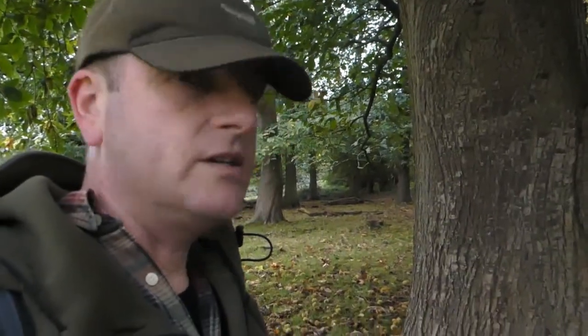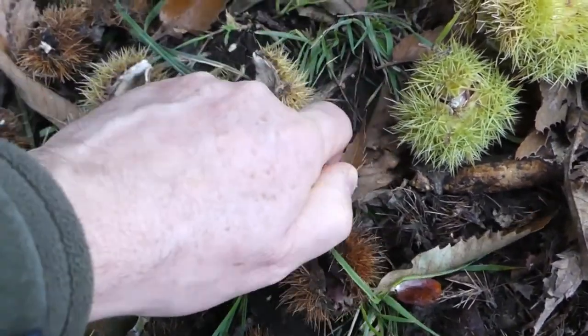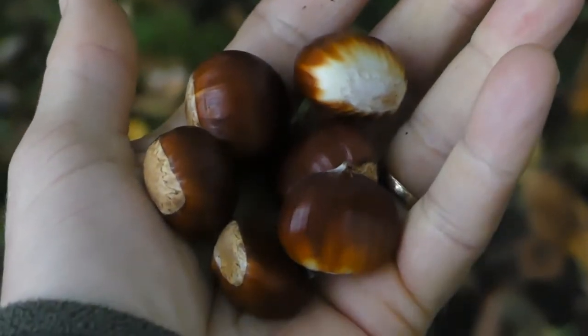We're out and about looking to source some chestnuts to see what we can find. There are some good ones about if you look — easy pickings.